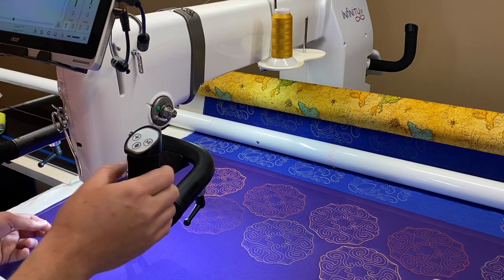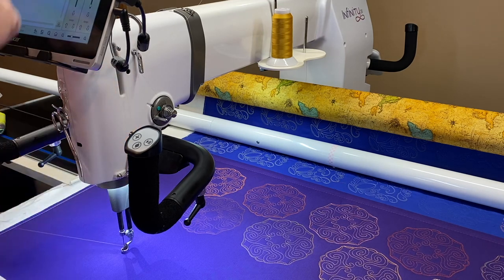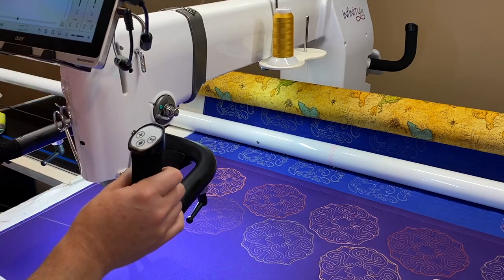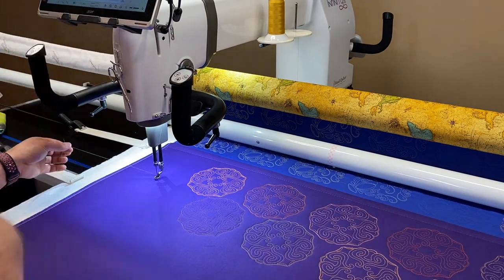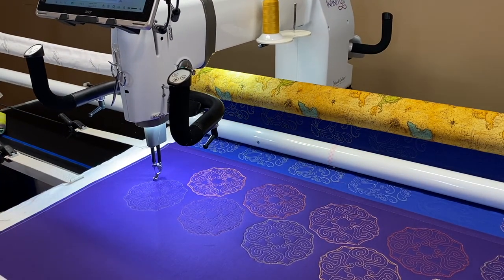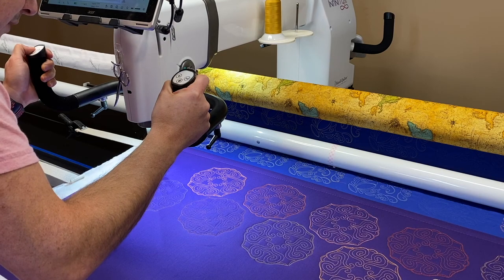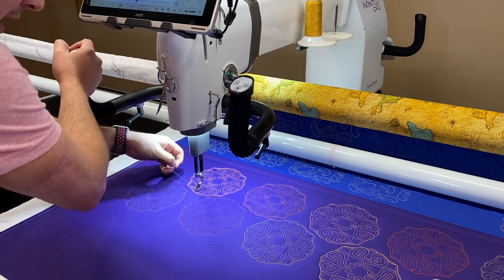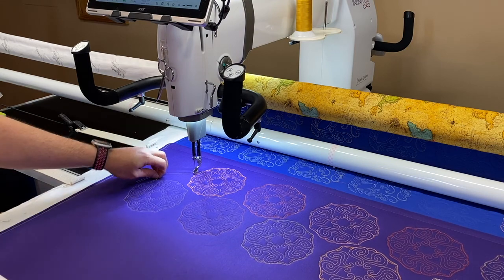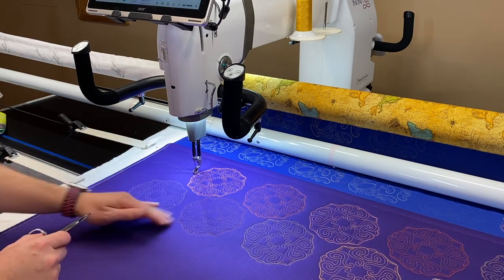I'm going to tighten my tension from the last thread — there we go, that feels good. Microquilter is done. Now this just looks like a line — it's so thin. I can see it on the screen, but it's definitely not a bright thick line. It looks great.